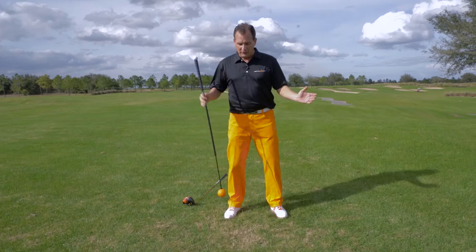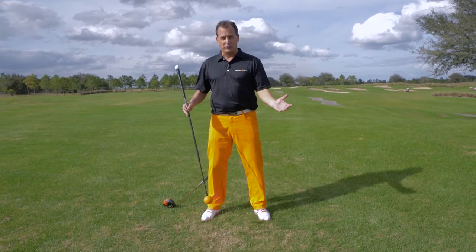Also, a lot of us golfers are stuck in snow country, and we don't get to play for five, six months. But there are a few drills I have today that I can show you with the Orange Whip that will keep your muscles ready for golf, be it in season or in the off season. I want to start with what I call the torso twist.